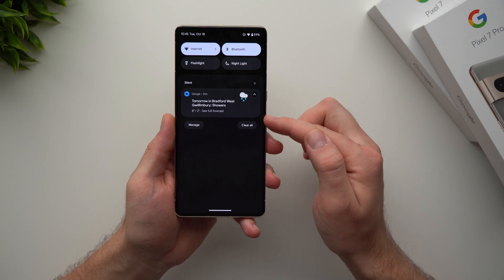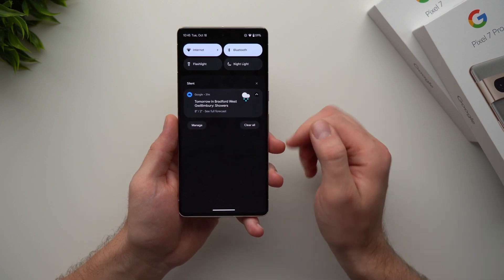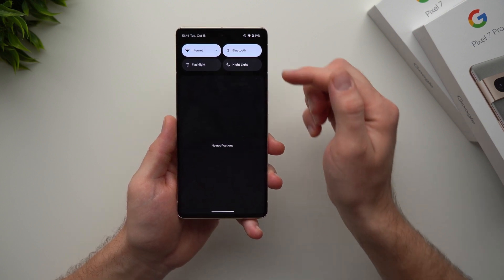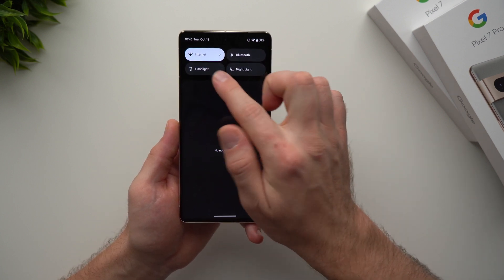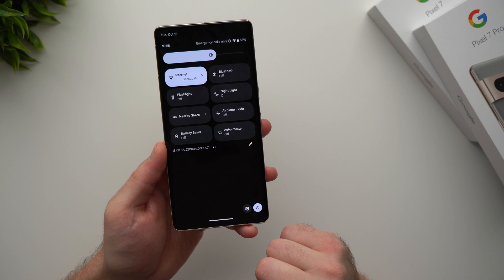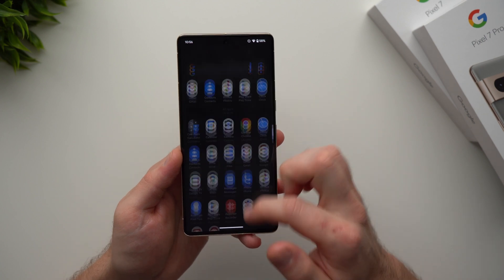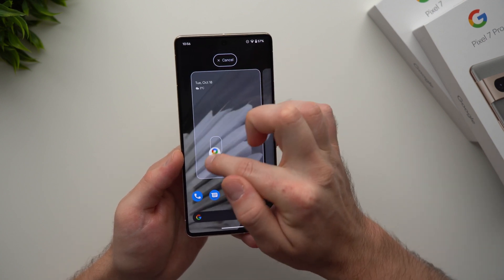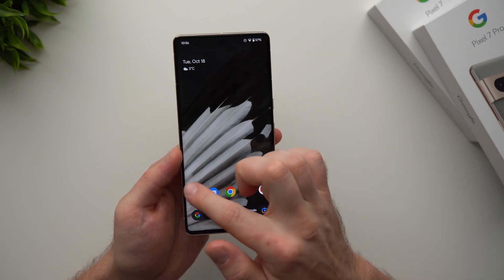If you swipe down on your screen you'll bring up your notifications — any text messages, phone calls, or notifications show up here. Tap on them to go into the app or swipe to remove them. Up here we have quick settings: internet connection, Bluetooth, flashlight, and more. Swipe down again for extra features and the settings gear icon. If you swipe up on your screen it brings up your app drawer where all your apps live. To add an app to your home screen, tap and hold it and drag it up.